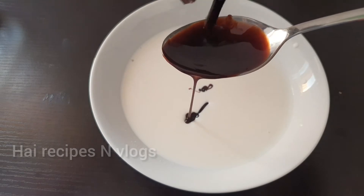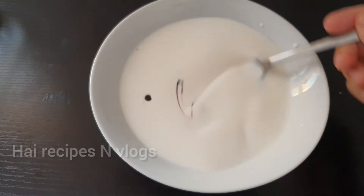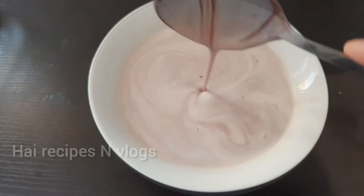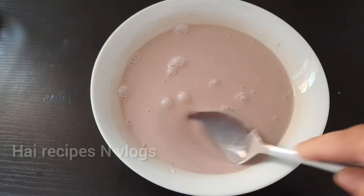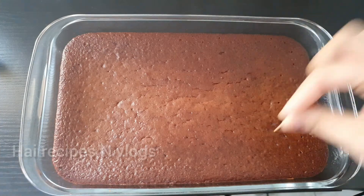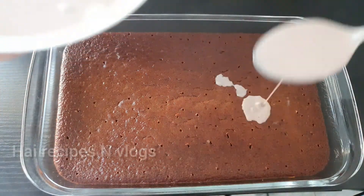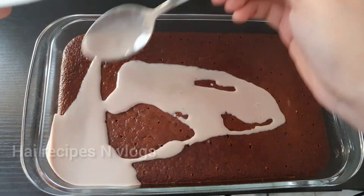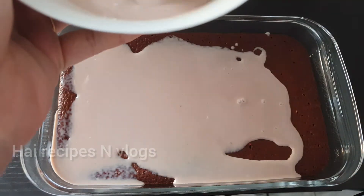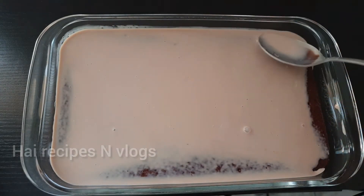We will mix it with the chocolate syrup and chocolate in the same bowl. We will put the cake in full light and then put the cake in the fridge. I am putting the cake in full light.